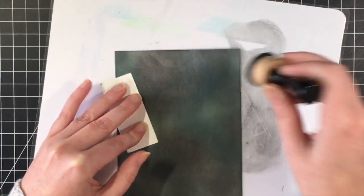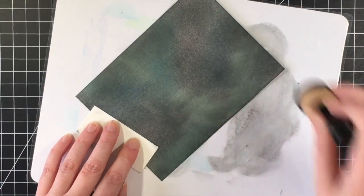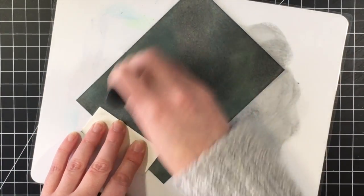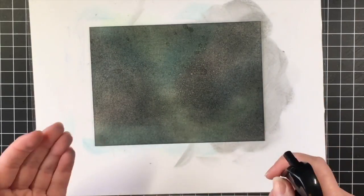I'm using Canson XL watercolor paper, and I do like that paper to blend on. I do like the Bristol smooth as well, but the Canson XL is definitely more affordable.